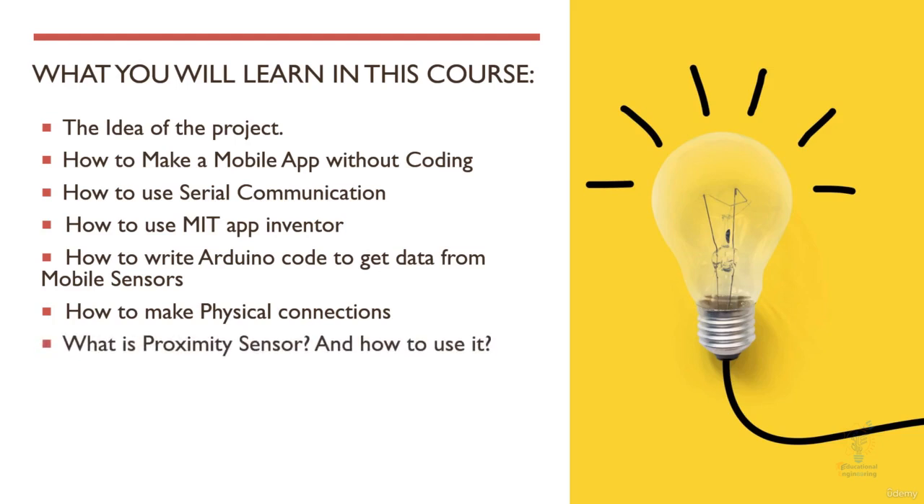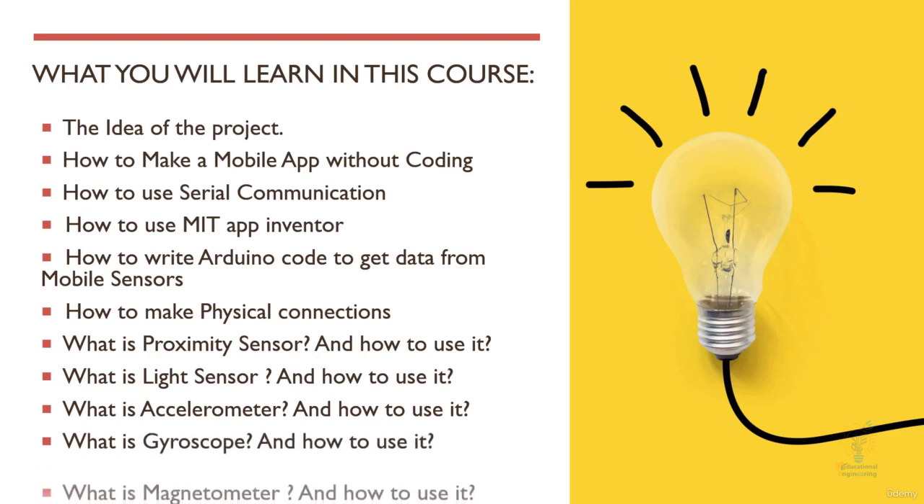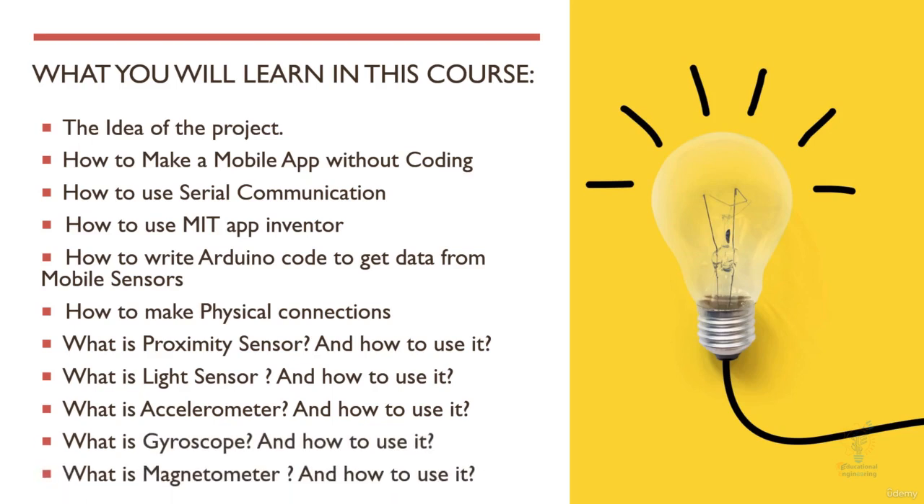We will also cover what the proximity sensor is and how to use it, what the light sensor is and how to use it, the accelerometer sensor and how to use it, the gyroscope sensor and how to use it, and finally the magnetometer sensor and how to interface and use it.